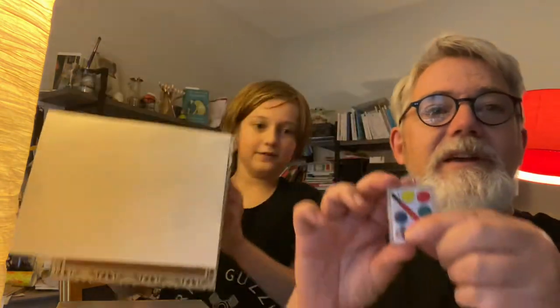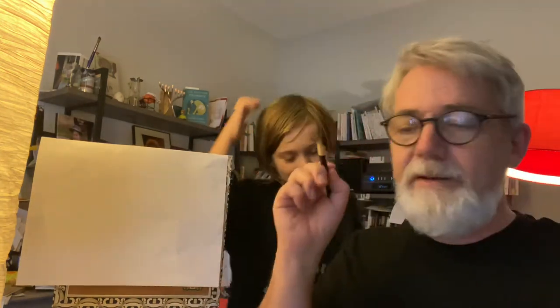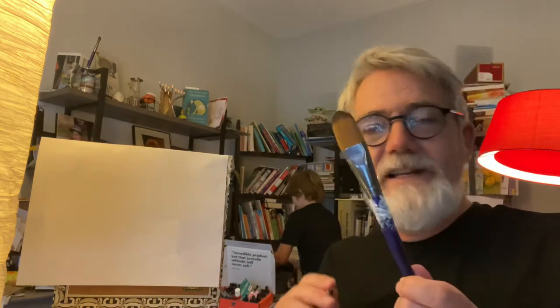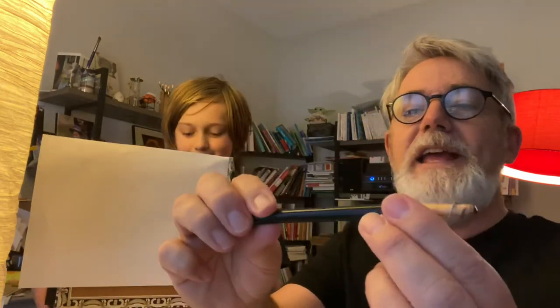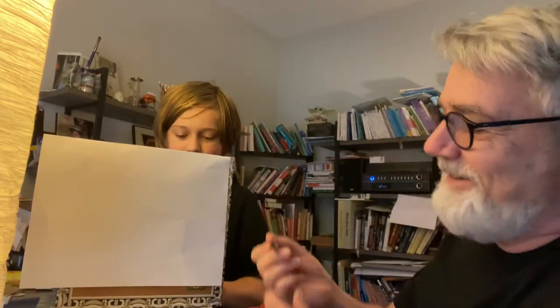And we have our art supplies — look, we have our little portable set. It's always good to have your watercolors. We have a pencil, and we have paints and varnish and different size brushes. By the way, this is one of my favorites — it's called a grease pencil or a china marker, and I love to draw with it.